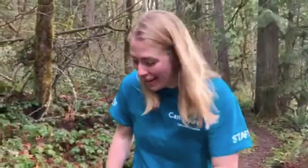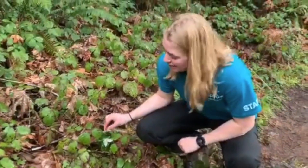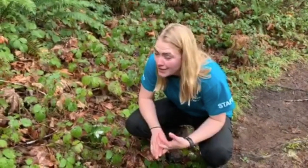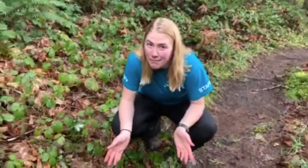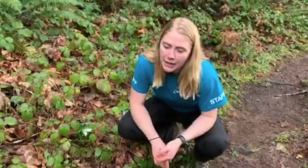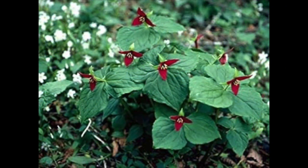Another fun fact about the Trillium is that they come in a bunch of different colors. This one is white, as you can see. They can also be yellow and red. If you're out on a trail and you smell something that might be dead or decomposing, it might not actually be an animal carcass — it could be a red Trillium. The white and yellow ones are pollinated by bees and other flying insects, but red Trillium are pollinated by carrion flies, which means flies that eat dead things, and beetles.